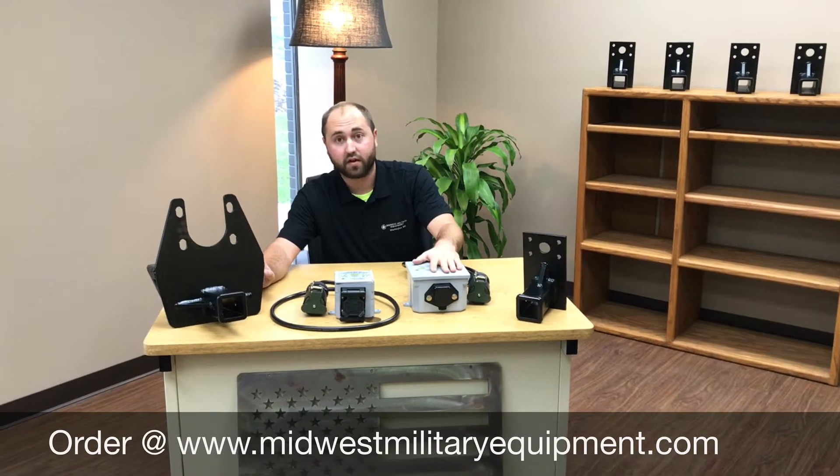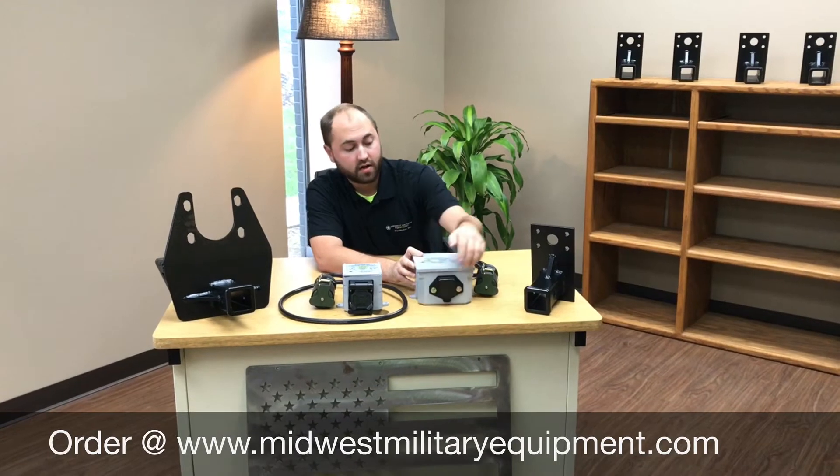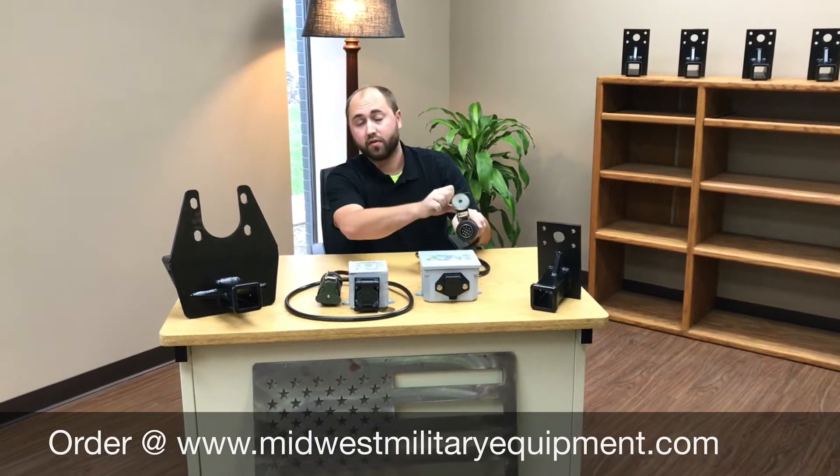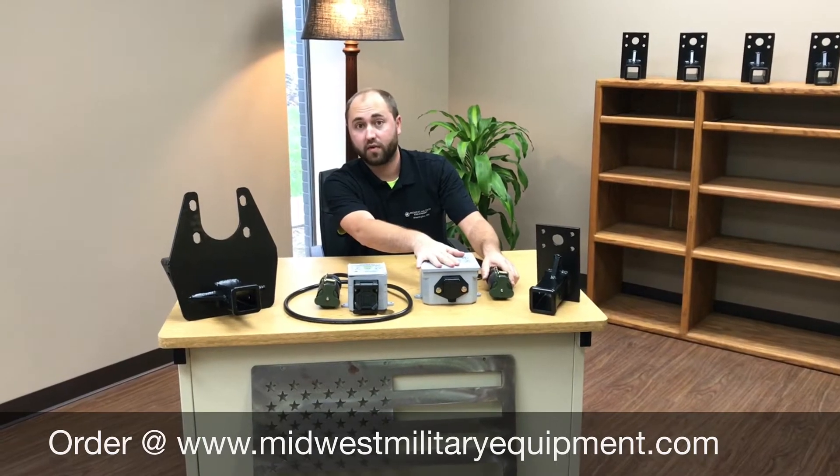In front of me here is our semi-trailer converter. This has a standard seven-pin semi-plug along with a military NATO plug. So this plugs right into your truck and then you're able to plug your civilian trailer right into it.